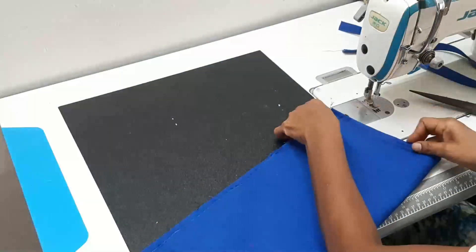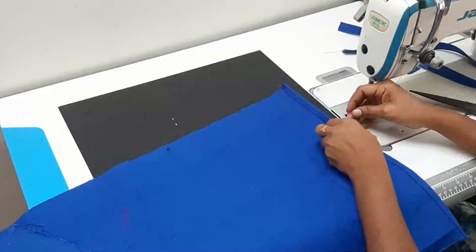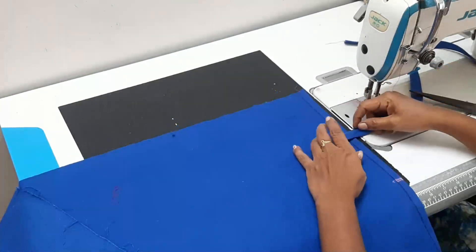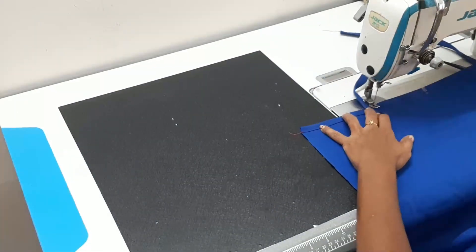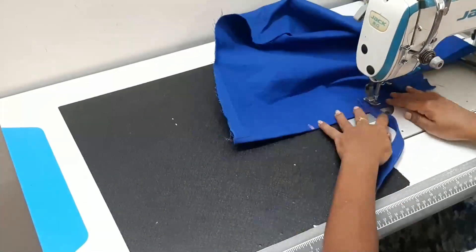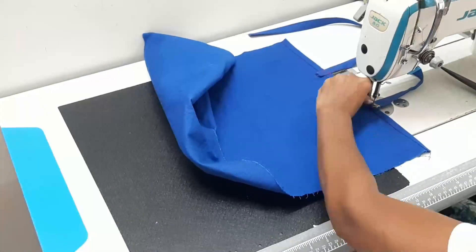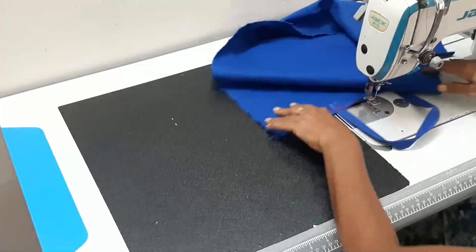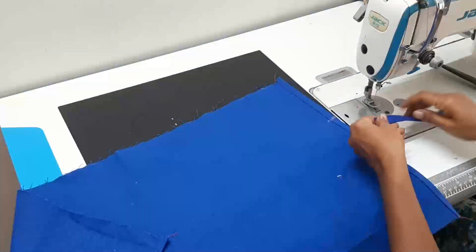We will cut the two pieces at two inches each. We will stitch it in the middle. Once you are done, stitch it as well. It is very simple and easy to do. We have to make bags like this to sell.